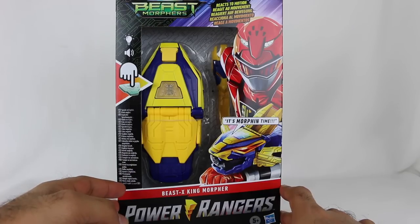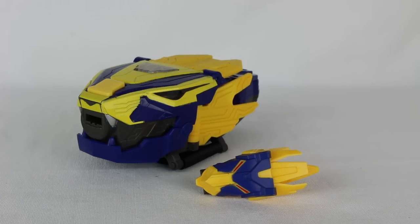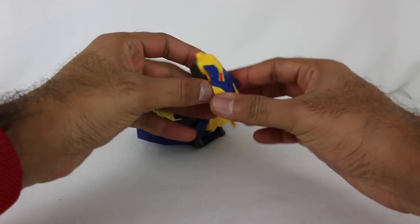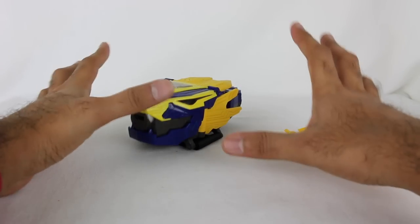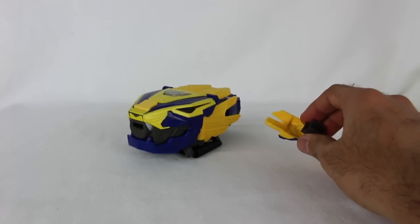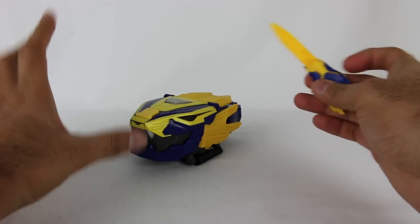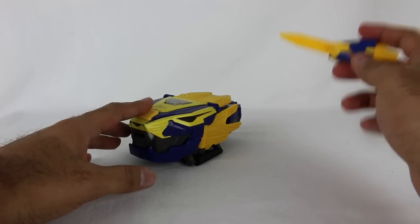If there's any new sounds or what the deal is — so without further ado, let's get this open and take a look. Alright, here it is. This is the Beast X King Morpher out of the packaging, and it's pretty neat. It's very similar to the Beast X Morpher in terms of the types of functionality and what it does. There are some different sounds, which is nice — would have been a bit of a bummer if it was all the same.